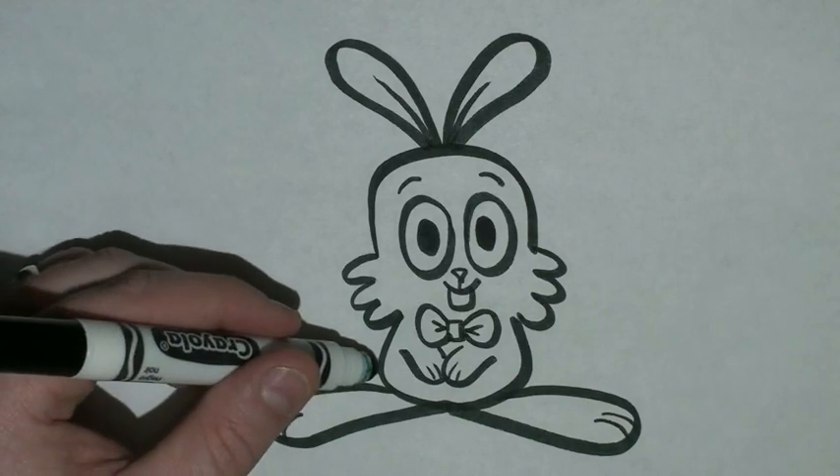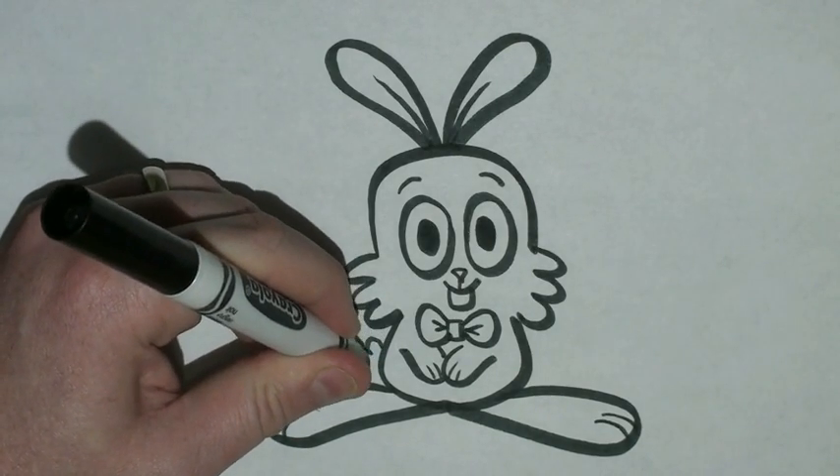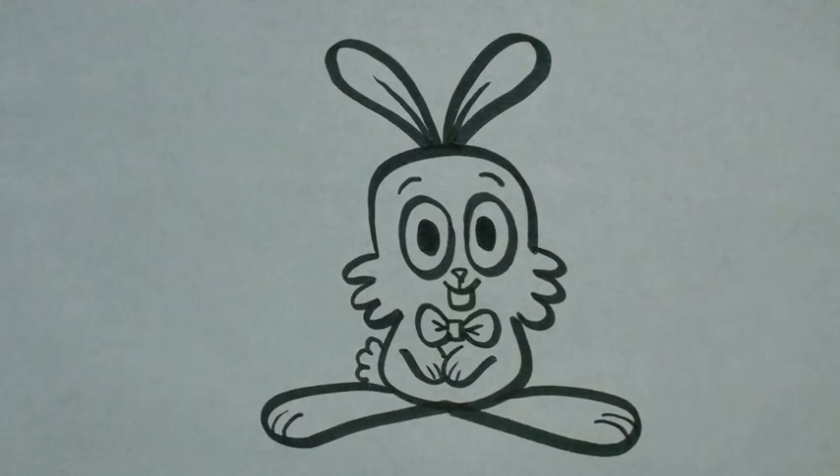And then to give him a little bunny tail, I'm just going to draw a couple curved lines at the side. And that's how you draw an Easter Bunny.